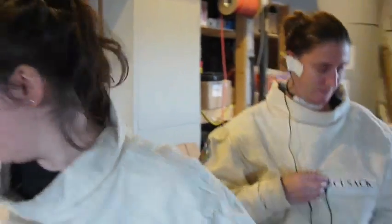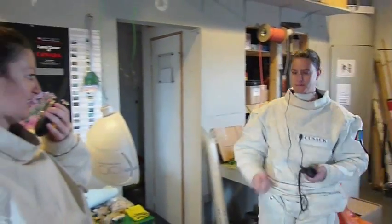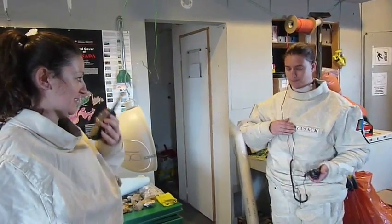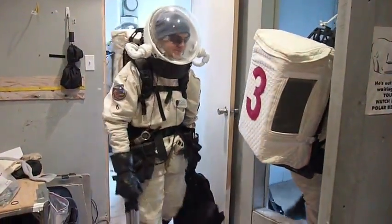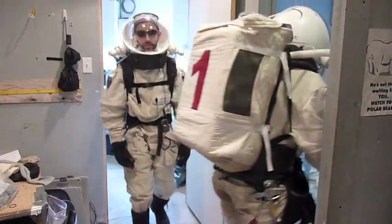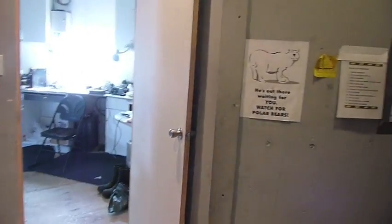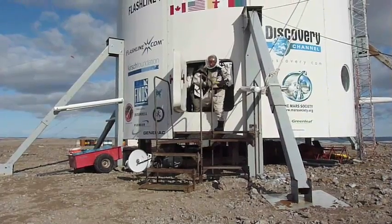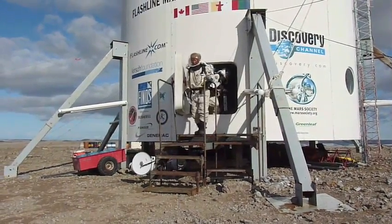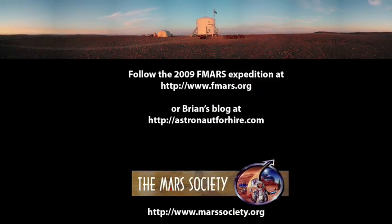Do you want to test it? Sure. Testing — I hear you five by five. How do you hear me? Five by five, loud and clear. Once we're suited up and have our radios attached, we're ready to go to the airlock where we spend two minutes before we can go outside. From Devon Island, this is Brian Shiro saying thank you for watching. You can follow this expedition at fmars.org or on my blog at astronautfire.com. On to Mars!